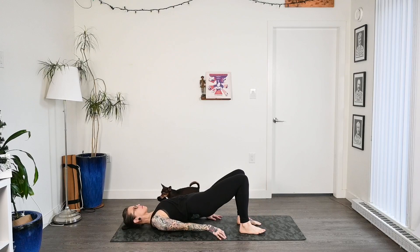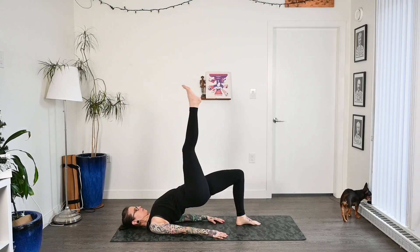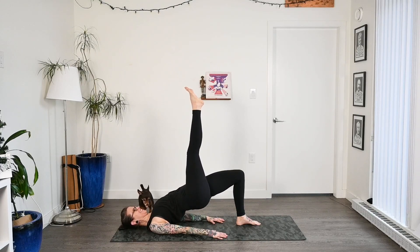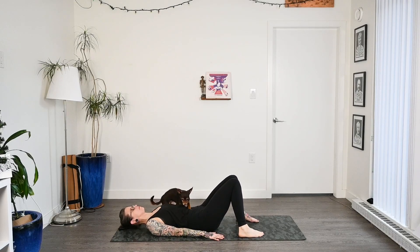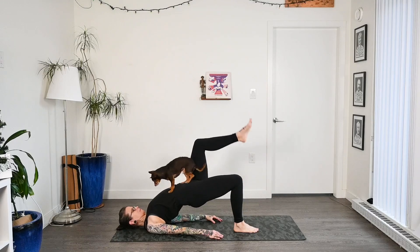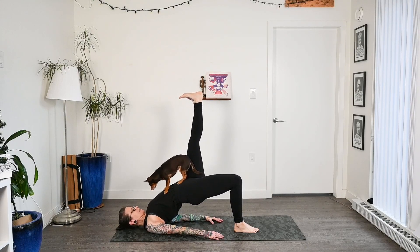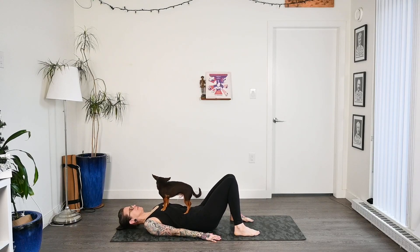We're going to come into bridge pose. Roll the shoulders underneath, protecting the top of the neck, press the heels of the feet into the floor, and press those hips up to the sky. On the inhale, lift the right leg up to the sky. If you need to use your hands underneath your lower back for support, you're welcome to. Just reach up nice and high, then place that right foot down. Take a moment, let the knees fall together, then heel-toe the feet back to parallel. Press back into those hips, roll the shoulders underneath, and inhale that left foot up to the sky. Focusing on the breath. Drop that left foot down and sink the hips back to the floor.